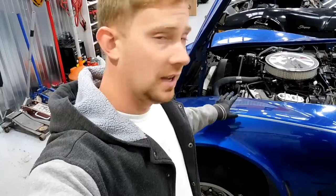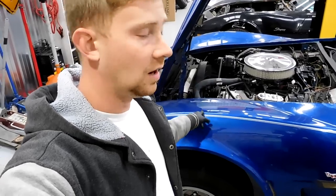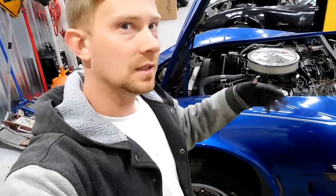Welcome to another Corvette video where we're going to talk about radiators. If you go on eBay you can see radiators are $150, $200, and they go all the way up to $1200 for the same car. There are different materials and different makers, but what we have here is what I call the $150 eBay special — radiators all made in China that fit these Corvettes and cause a lot more problems than good.